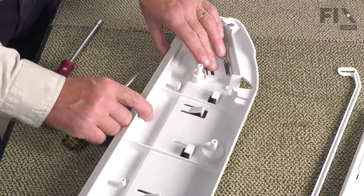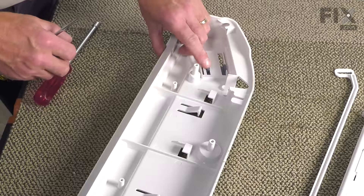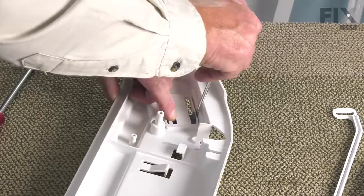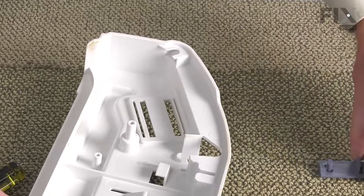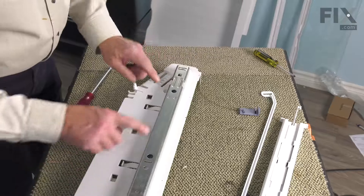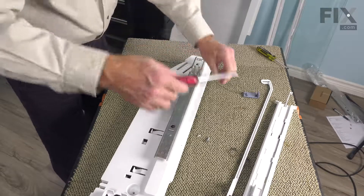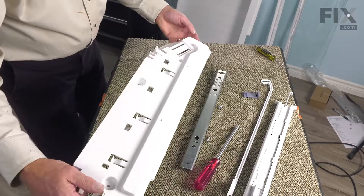Next, we'll remove that slide control. To do so, we're just going to put slight pressure on that tab. At the same time, we'll take a flat blade screwdriver and just flip that clip away from the side. Then we can pull that out and set that aside. Now we can turn the end cap over and we'll remove the glide. Lift the glide off. We can discard the old end cap.